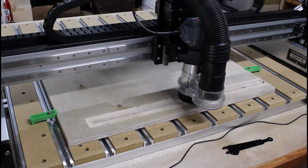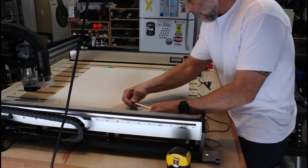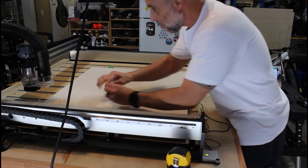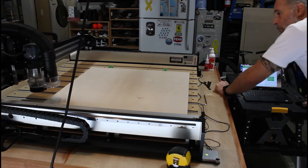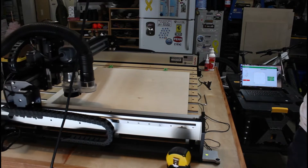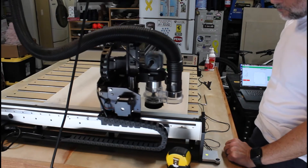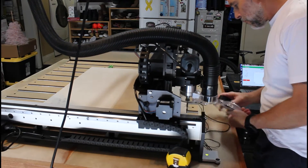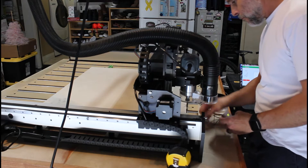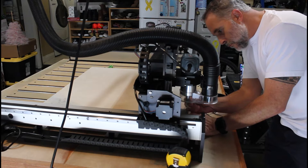Currently the machine is cutting out a dado which will hold the drawer slide. Here I'm using holding clamps to secure the next panel. Before I can start on the next panel, I have to zero my workpiece so the machine knows exactly where to start. This accessory is called a bit zero and helps accomplish this task. I set the bit zero on the corner of my workpiece and attach a magnetic lead to the spindle.